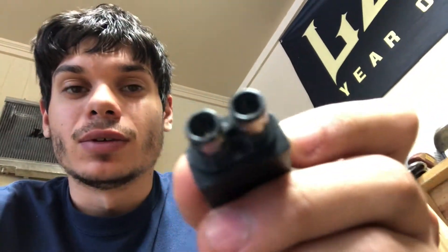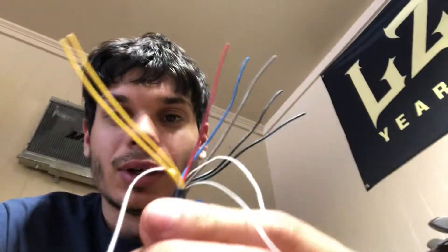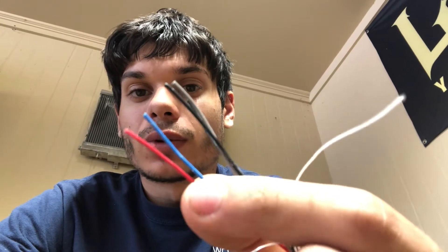When you cut the end off, this is what you've got. Your two yellow wires are your 12-volt hot, the two blacks and the gray are your grounds, and the red one is 5 volts.